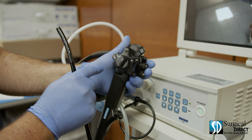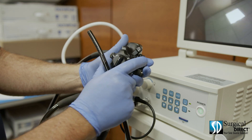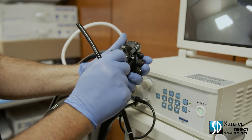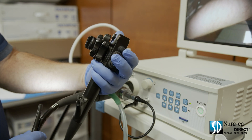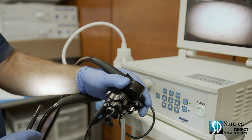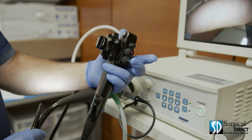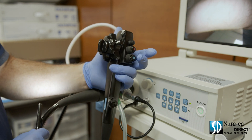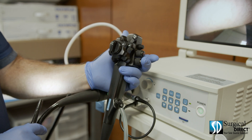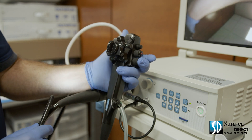On the control body of the scope, you'll find a right-left control knob, an up-down control knob, a locking mechanism for the up-down, and a locking mechanism for the right-left. You'll also find the number one button for taking pictures and the number two button for taking video. The red valve is used for suction. The blue valve is used for both air and water. If you lightly press the blue button without fully depressing it, you will get airflow. If you push the blue button, you will get water flow.